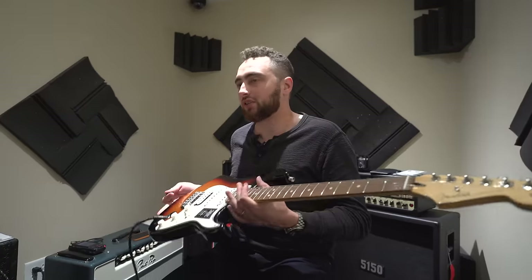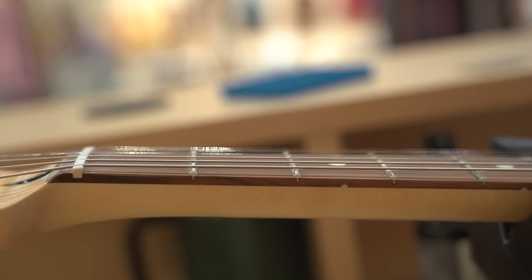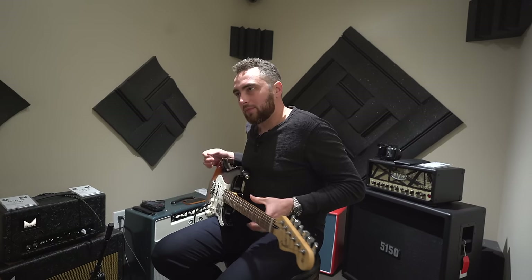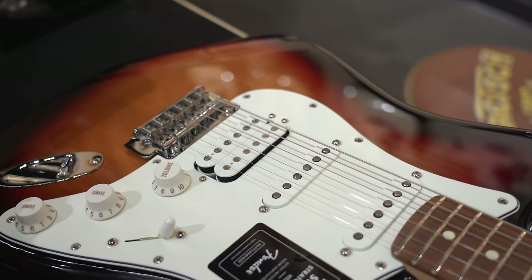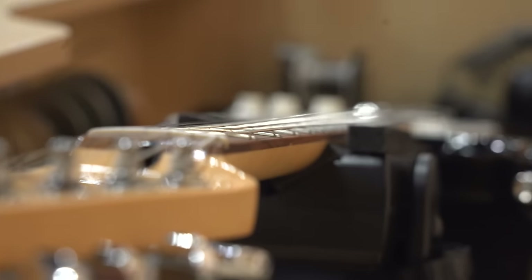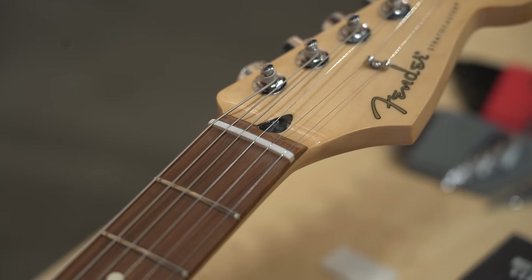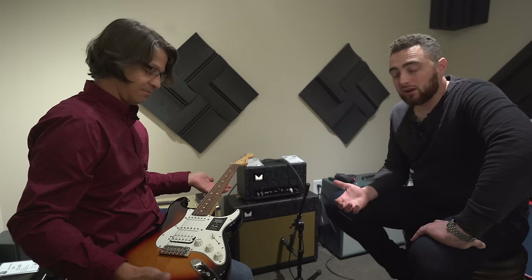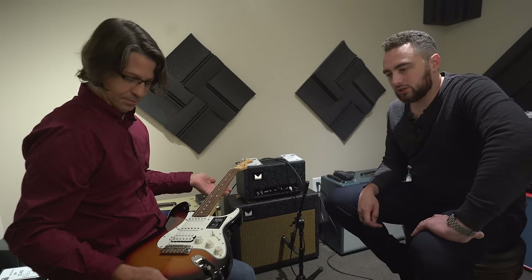Initial thoughts: it plays pretty terribly out of the box. The action is quite high — higher than I would set up a slide guitar. The saddles are not intonated, it's definitely not intonated. The fret ends were beveled but there's definitely a lot of room for improvement. The edge of the fretboard is very sharp, not rounded at all. Pickups are okay — not bad, actually sounds pretty good. I like the humbucker. Typically I don't dig HSS strats, but this one actually sounds pretty good.